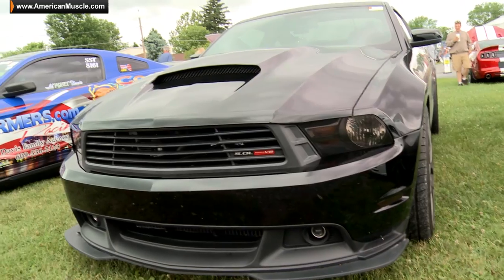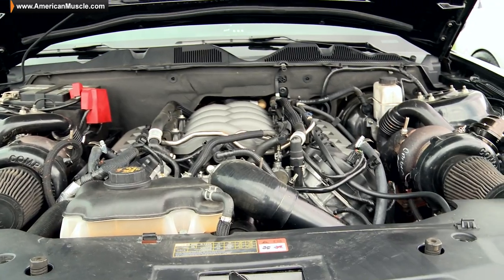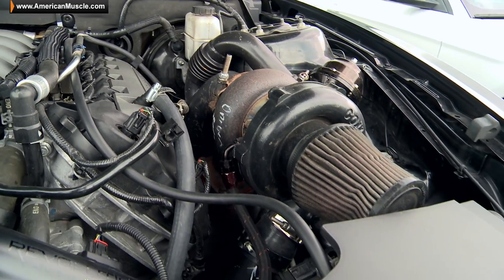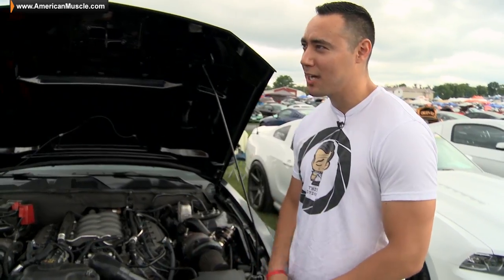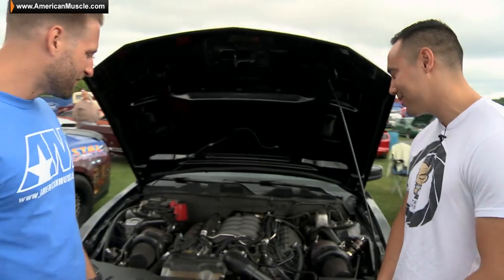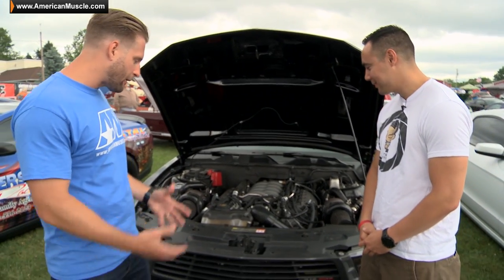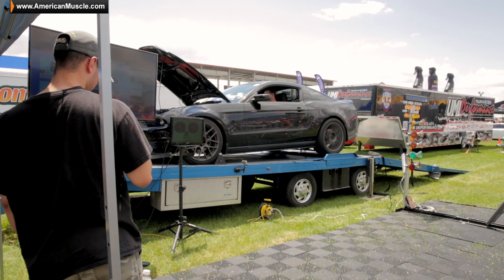We're here with Chuck, the second car of our Mustang Mayhem. The first car just got off the dyno and laid down 582 at the rear wheel. So Chuck, you're here with your 2012 GT with a twin turbo kit going on — tell us a little more about the setup. It's an On3 twin turbo kit, got a one-piece driveshaft on it, and some miscellaneous visual mods. Very cool — it looks clean. Power expectation-wise, it's made 600 before, so I'm just hoping I can meet that again.